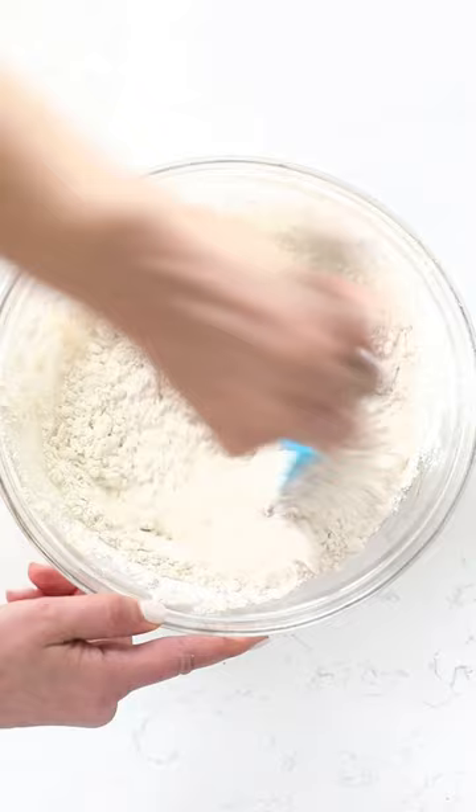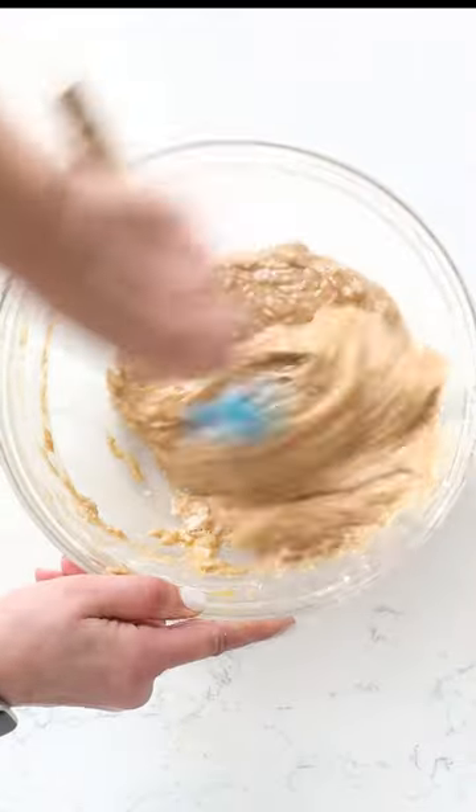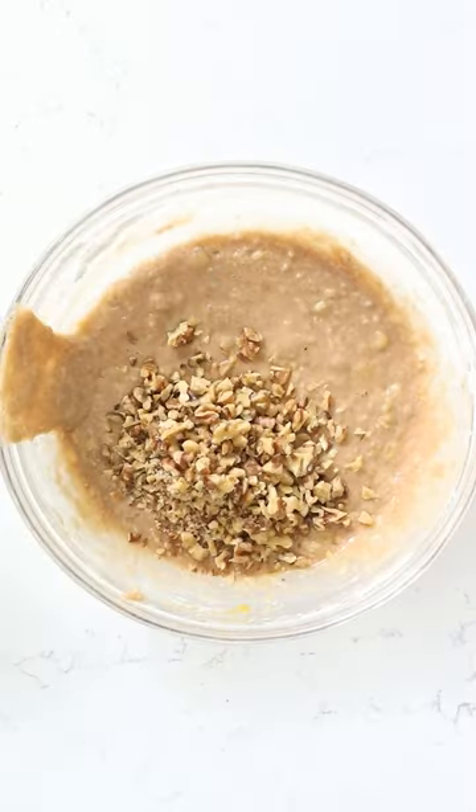You mix that all together and then you add in your favorite chopped nuts. I'm using walnuts here, but you could definitely add pecans. Either one of them would be absolutely amazing.